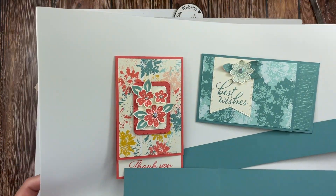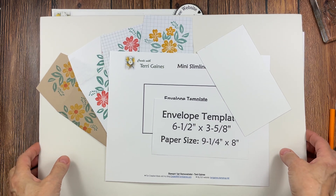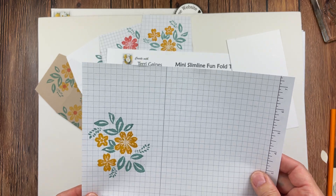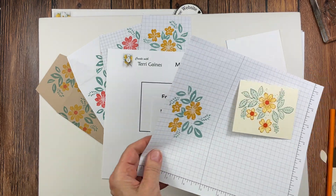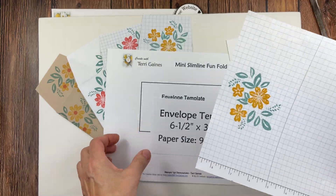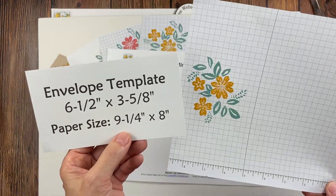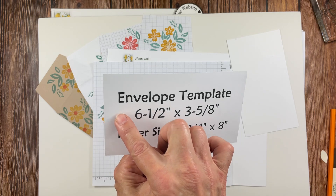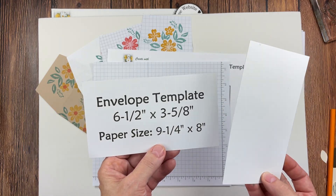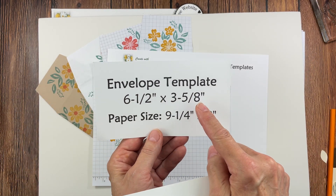Those are the three fun fold cards. Now you're probably wondering what kind of envelopes to use. I stamped a piece of grid paper — nine and a quarter by eight inches — intentionally to use for an envelope. I cut a template from the cardboard cardstock in the back of the designer series paper — it's a little thicker — and cut it to six and a half by three and five eighths. I'm going to use that as my envelope template.